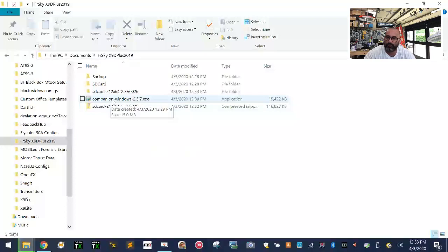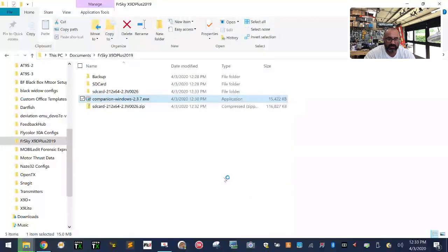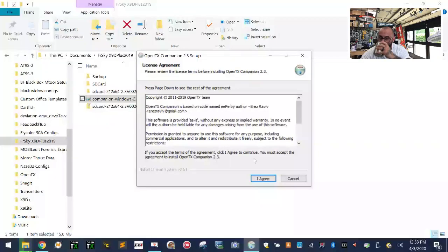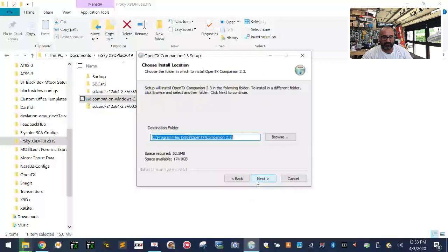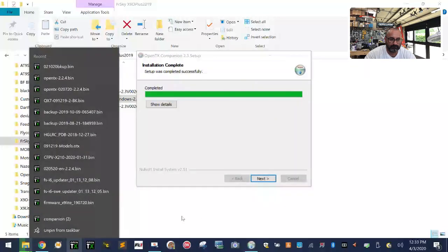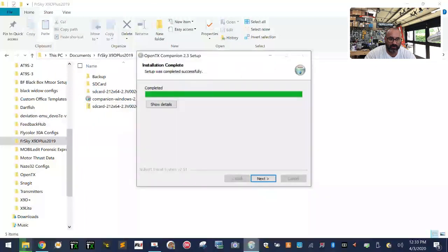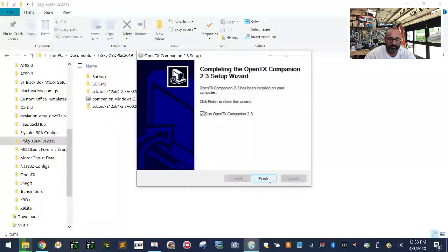While the SD card contents are still extracting, go ahead and double-click the Companion 2.3.7 installer file. Windows may give you a protection warning — don't worry about it. Click More Info, then Run Anyway, then Yes. Click I Agree and Next to install.